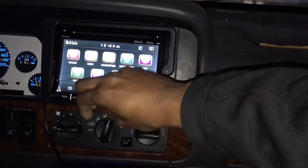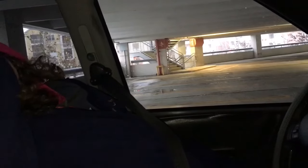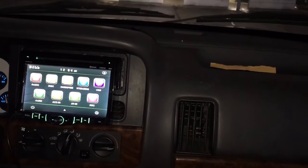Sounds a lot better! 'How do you like your new speakers?' 'I love them.' 'You happy with them?' 'Yeah.' All right, that's what I like to hear. Like, comment, subscribe — peace.